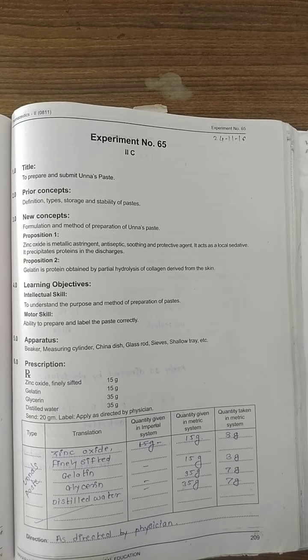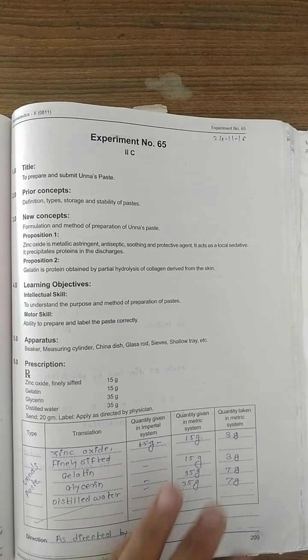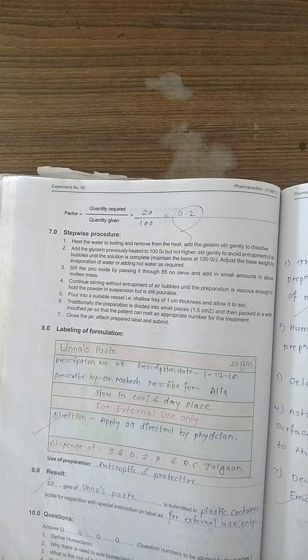Zinc oxide acts as a metallic astringent — meaning it is antiseptic, soothing, and protective. It acts as a local sedative agent. Now here is the procedure.